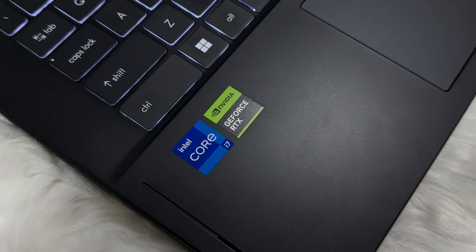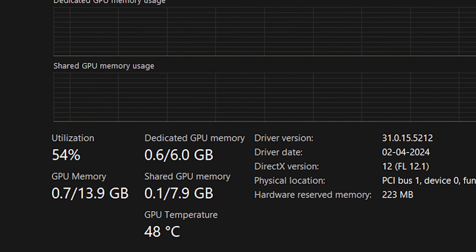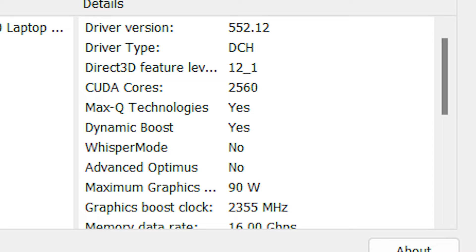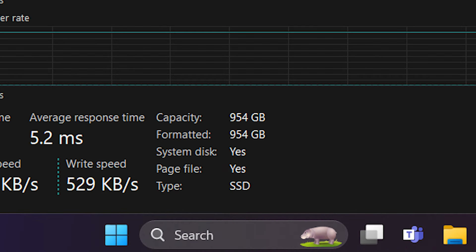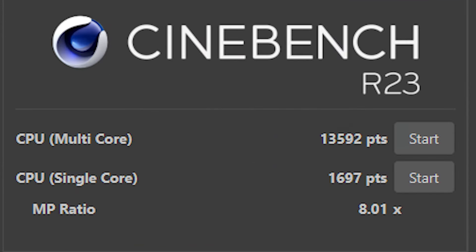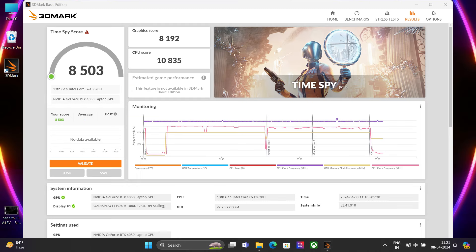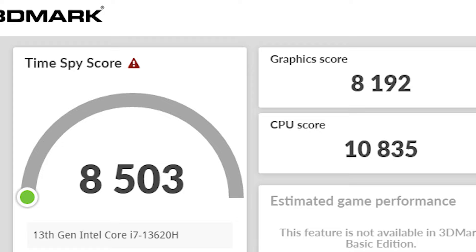Now let's talk about what's inside this machine. It comes with an Intel Core i7-13620H with 10 cores and 16 threads — 6 P-cores and 4 E-cores — with a maximum clock speed of 4.9GHz. An RTX 4050 with 6GB of GDDR6 VRAM and a maximum TDP of 90W, supporting DLSS 3 and frame generation. 16GB of DDR5 RAM clocked at 5200MHz and 1TB Gen 4 SSD. Benchmarks: Cinebench R23 scored 13,592 multi-core and 1,697 single-core; Geekbench scored 11,627 multi-core and 2,330 single-core; PC Mark 10 scored 7,107; and 3D Mark Time Spy scored 10,835 CPU, 8,192 GPU, and 8,503 overall.